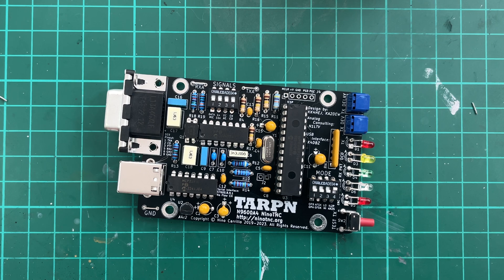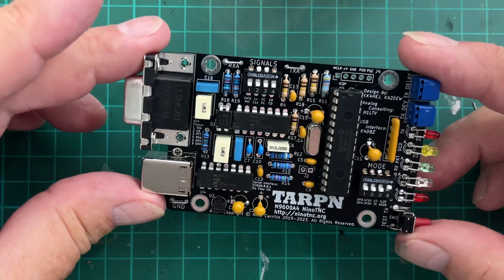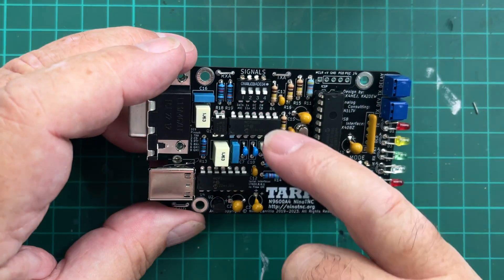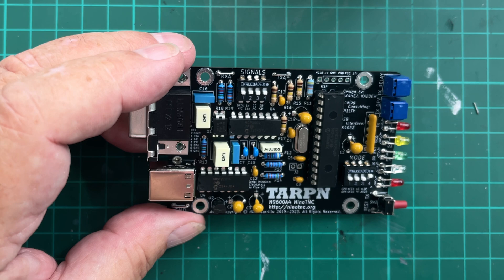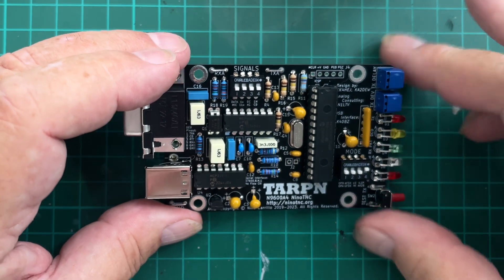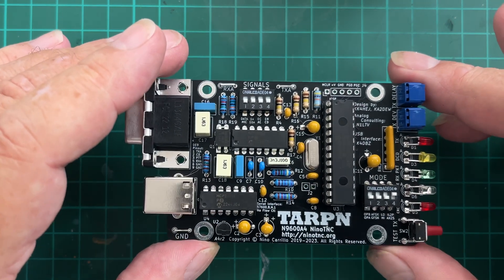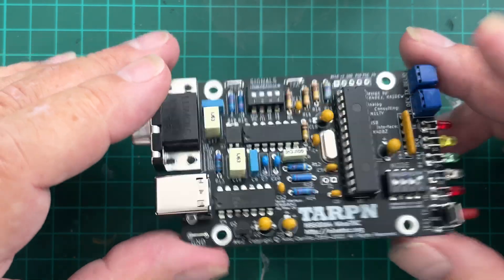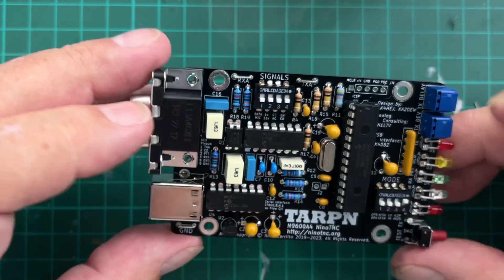Here we are — I have no components left, so that must be it. Fully built up. Extremely enjoyable build. Before you fit these two chips here you do a test with the LEDs, which passed with flying colours, which was great. We've passed all the tests up to now and it's gone extremely well. It's a really nice build, it's a really good board, really easy to solder onto.